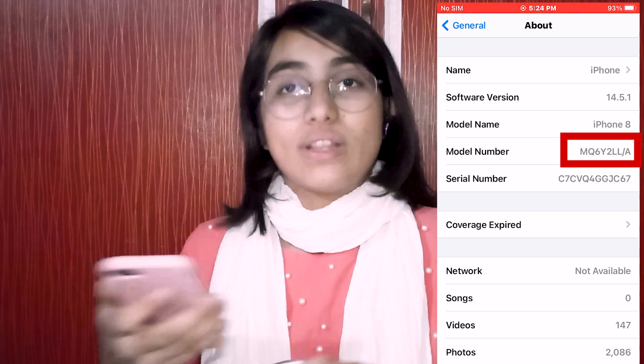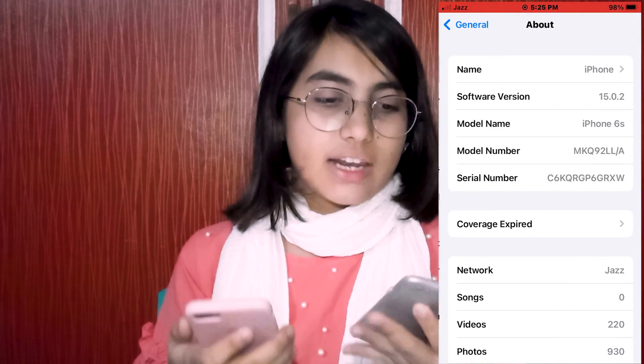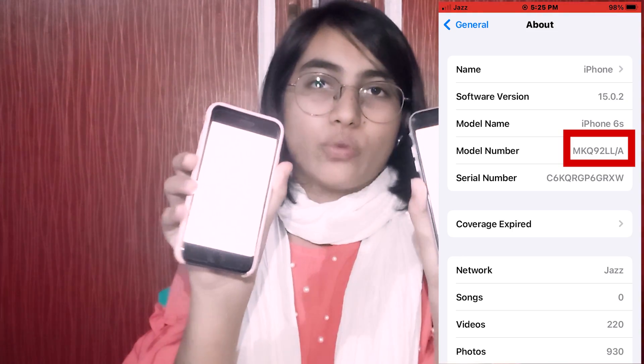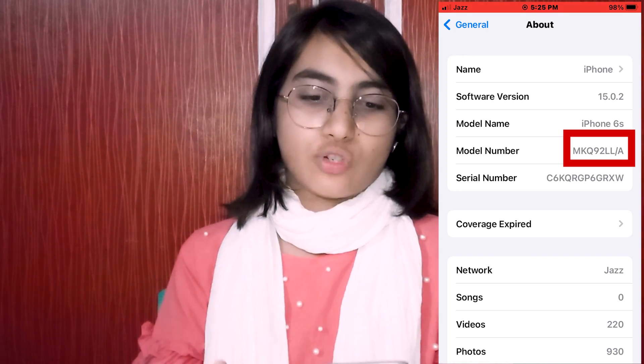So now I'm going to check one more iPhone. Opening Settings, General, About — the model number again starts with M. So these phones are all not refurbished, but the first phone I showed you at the start of the video is refurbished. You can see it right here. This is how you can check whether an iPhone is refurbished or not.